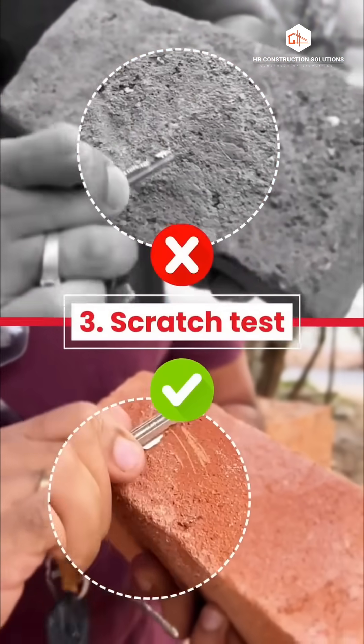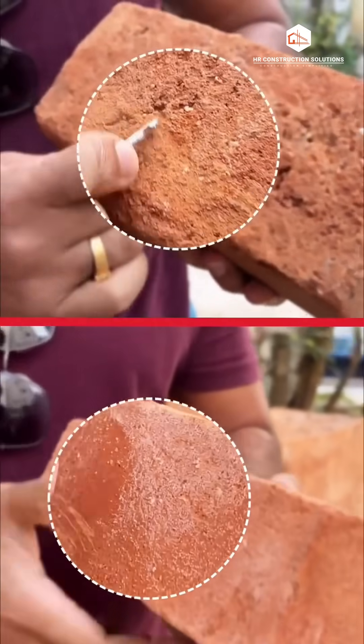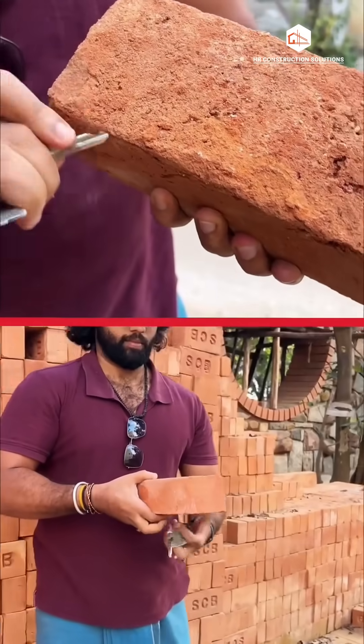3. Scratch test. Take a key or a nail and try to scratch the surface. If scratching it produces dust or leaves a deep mark, it is a bad brick.